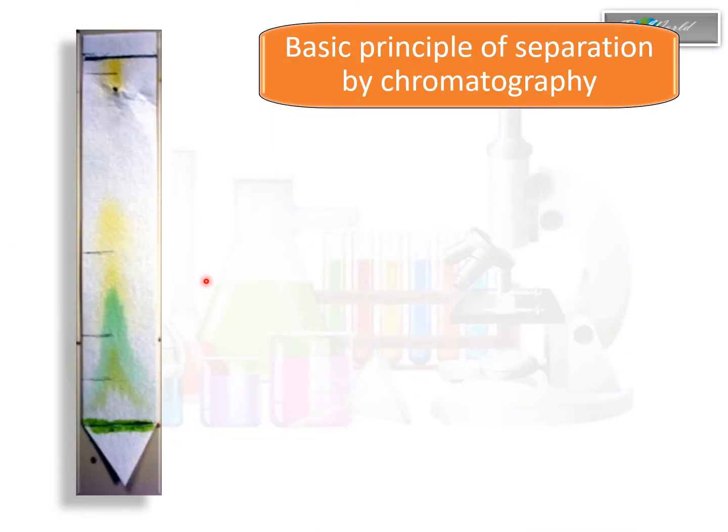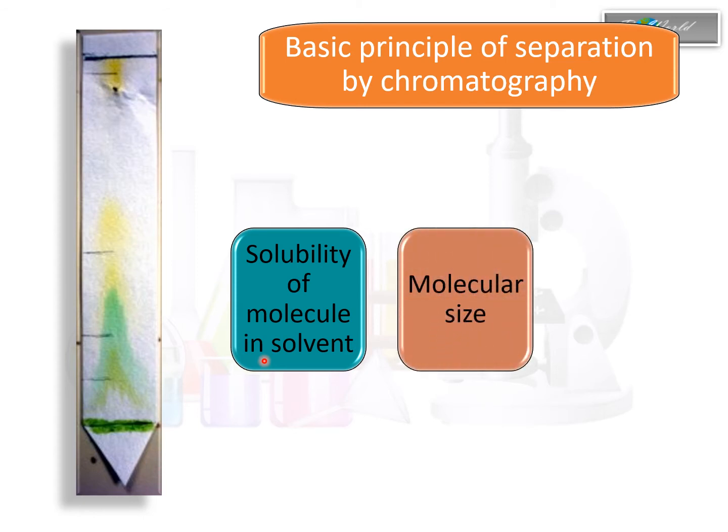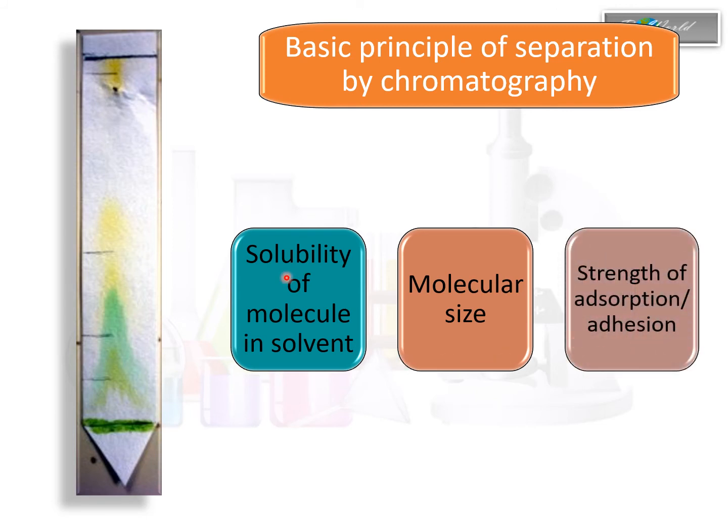The pigments in chlorophyll were able to be separated using chromatography because of three principles: firstly, the solubility of chlorophyll in the solvent — acetone as well as petroleum ether; secondly, the size of the individual pigments in chlorophyll; and thirdly, the stickiness of the pigments onto the absorptive paper. This stickiness is called adsorption, or you can use the word adhesion. Using these three principles, let's make some conclusions about the separated pigments.